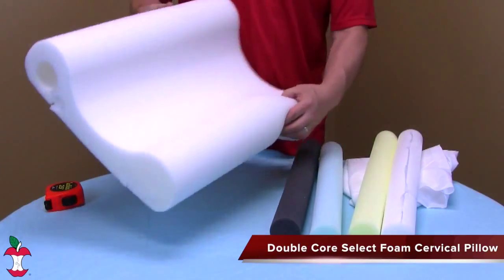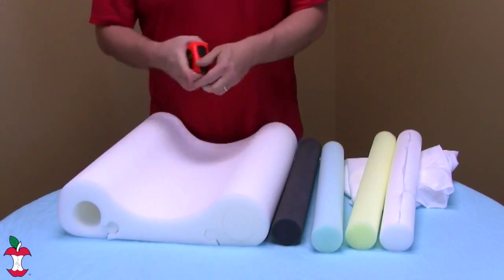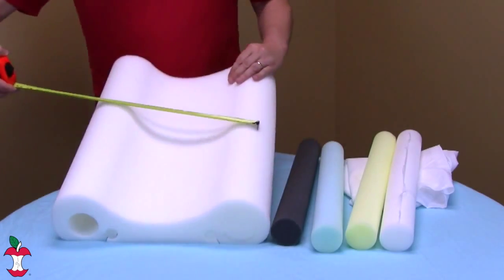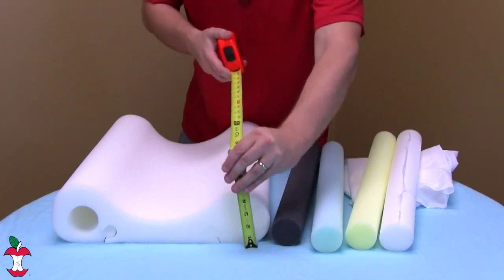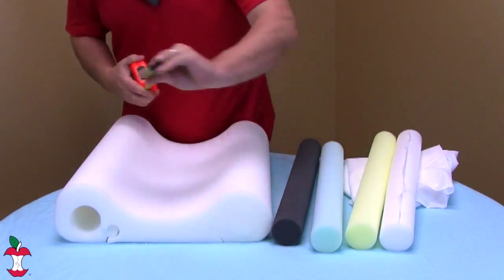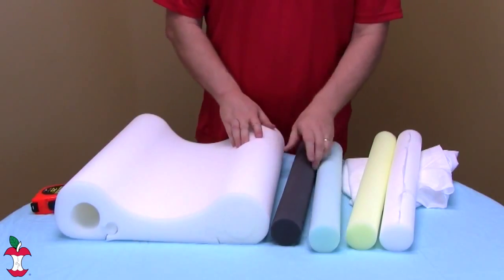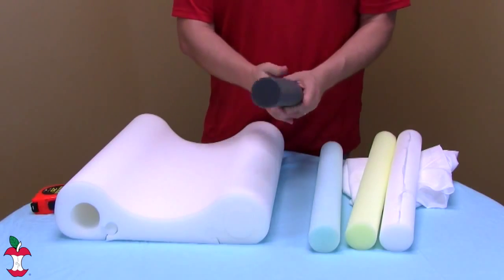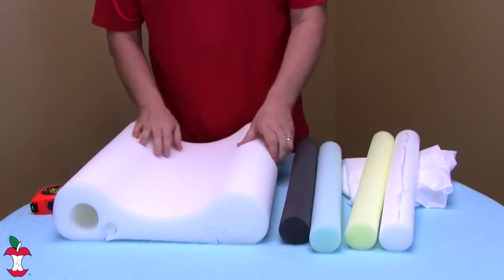The Double Core Select foam cervical pillow is 22 inches by 16 inches, and the height of the lobes are 4 inches. You can select the support that's right for you with the new easily interchangeable color-coded cores. The Double Core Select is the most versatile foam pillow on the market.